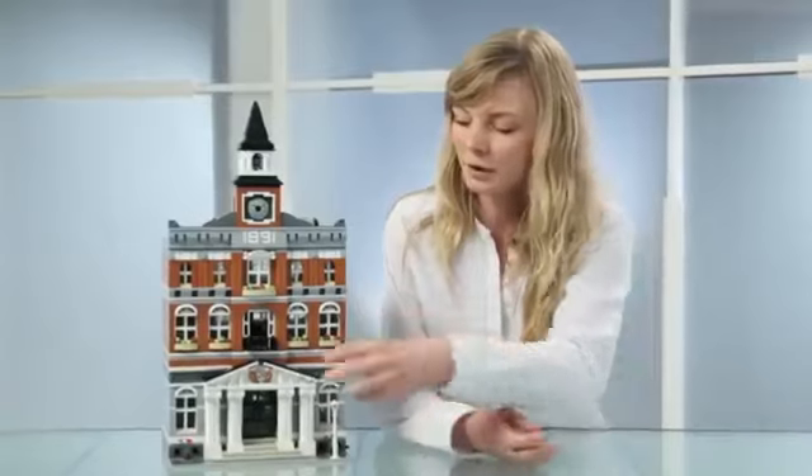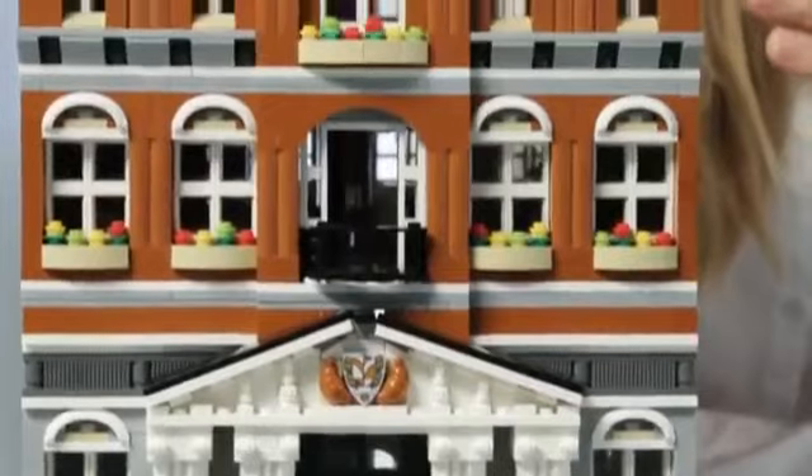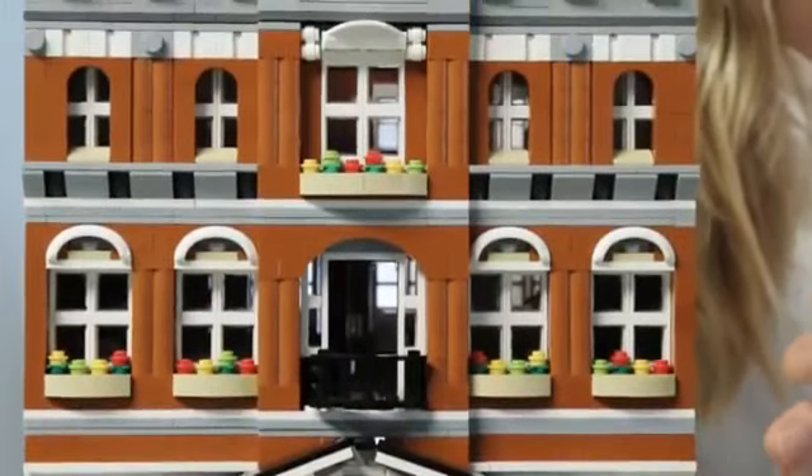We have three floors. When I did the research on looks of town halls and what is the most iconic, almost 90% of all the buildings were symmetrically built. So I've done the same here with the entrance in the center. And then I've tried to have each floor with a different look, so it adds more variety to the facade, and it's more of a fun build.